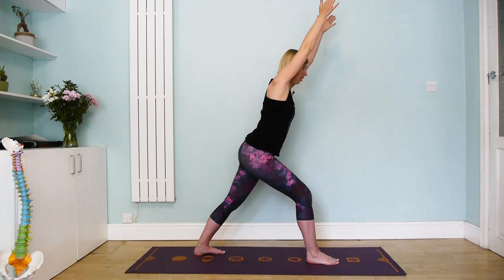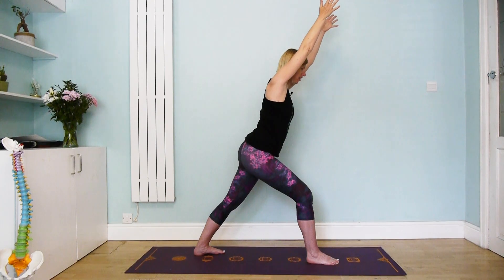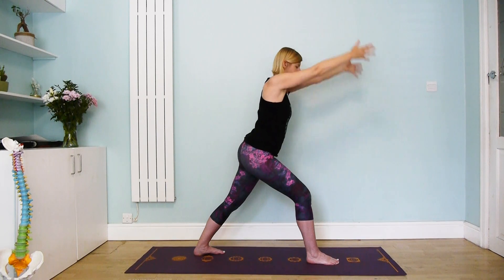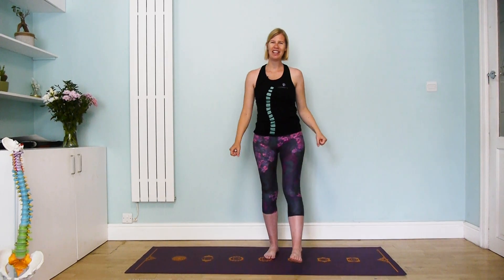Or bring the arms up over the head, which resembles a little bit more the traditional warrior one pose. See if you can press through the back foot, really keeping the legs engaged and breathing. Take one more long breath, then slowly release and give everything a little shake.